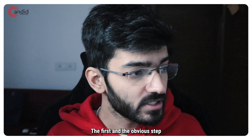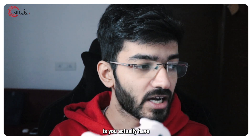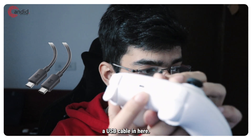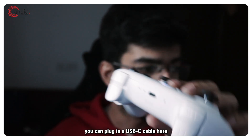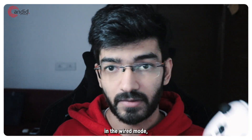The first and obvious step when it comes to connecting the controller to your PC is that you actually have three different ways. What you can do is plug in a USB-C cable here and then plug the other end to your PC to use it in wired mode.